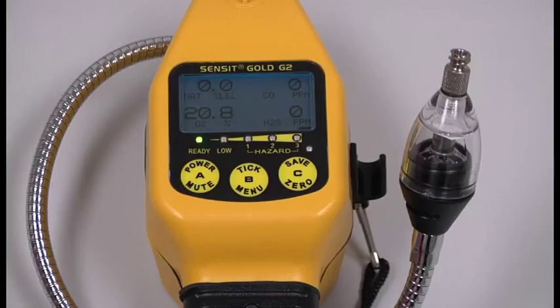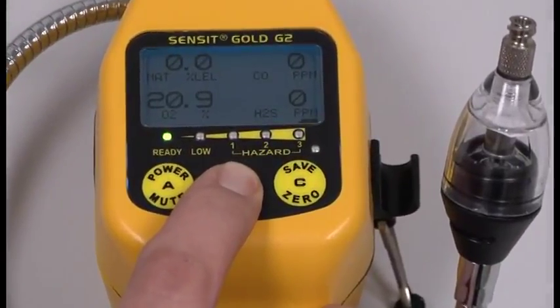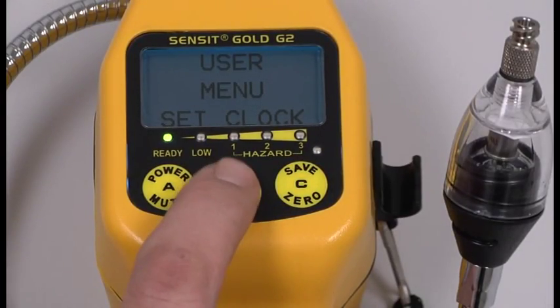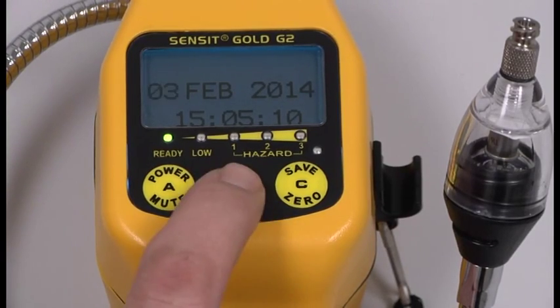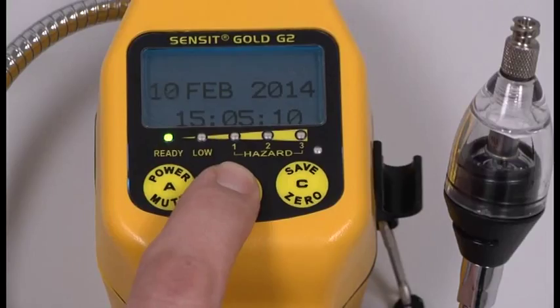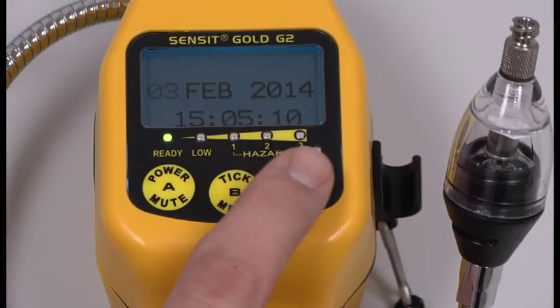If the date was incorrect, we must reset the date before we perform calibration. To reset the date, press and hold the B button until the instrument displays user menu show time. Press the C button once — set clock will appear — and press the B button to select it. The first flashing segment will be the days. Since today is the 3rd of February 2014, we will leave it. But if it was wrong, you would simply press and release the B button until you scroll to the desired day, then press C.